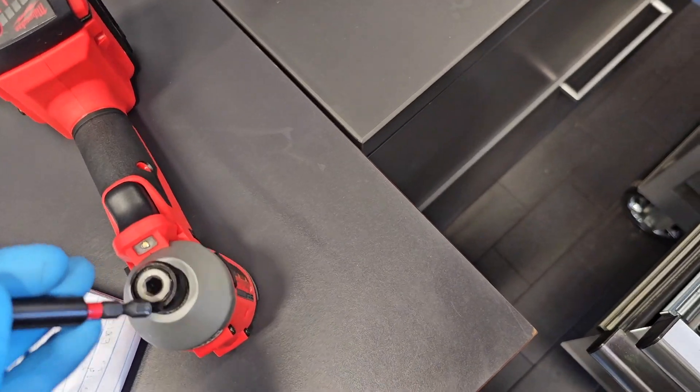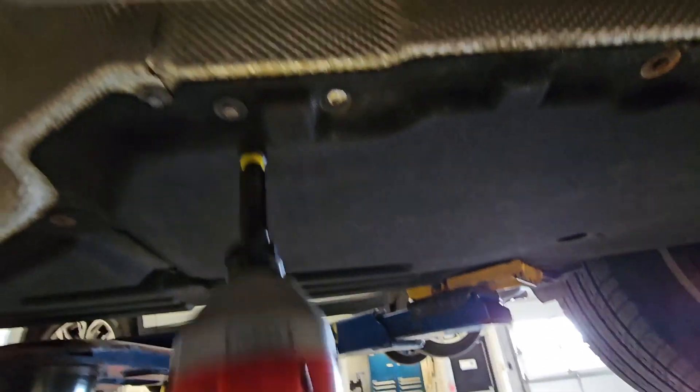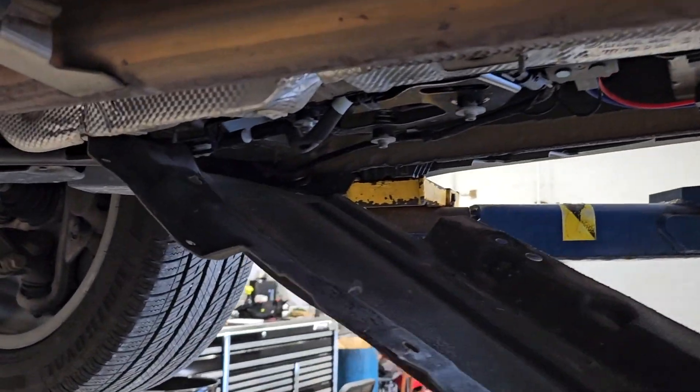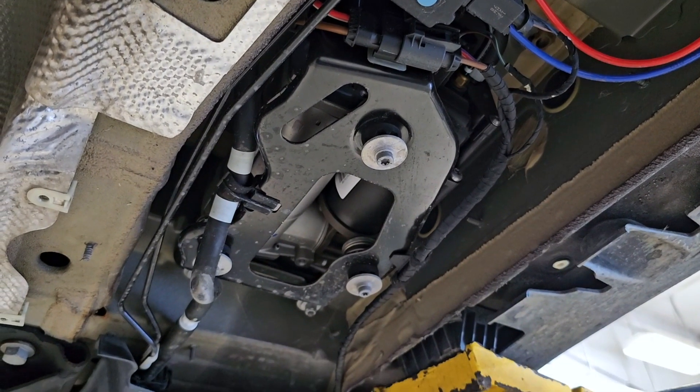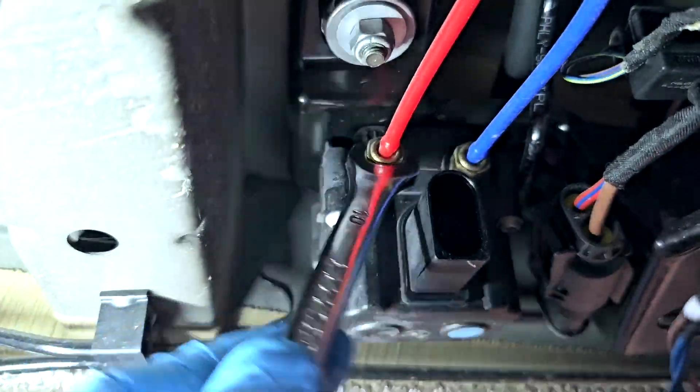I will start by replacing the air compressor first, because when I do that I will release the air pressure from the air bellows to be able to remove them. You can see here this is the air compressor on the car. I need to disconnect the plugs and release the pressure lines — this will release the air from the air bellows.